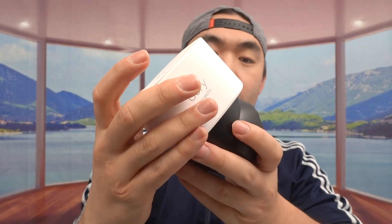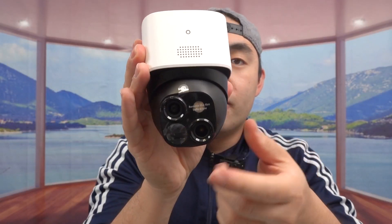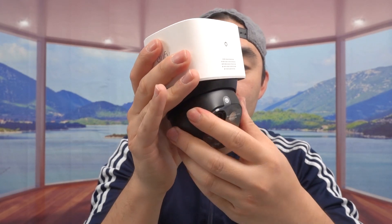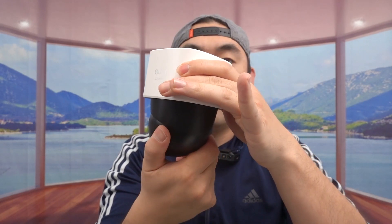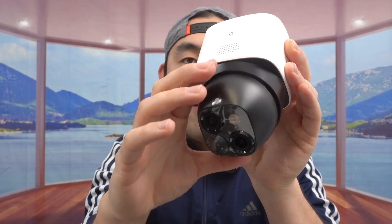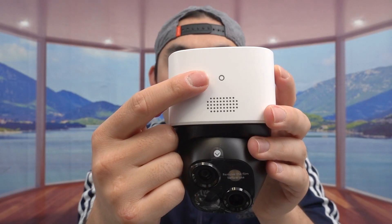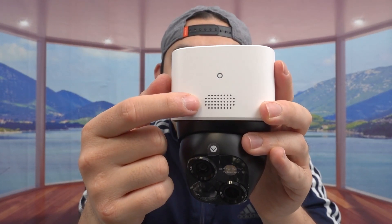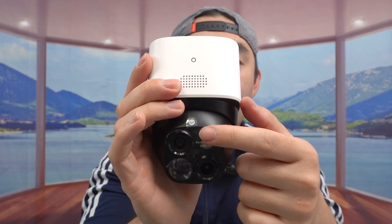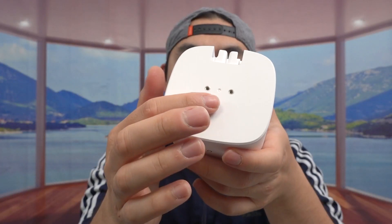Last but not least we have the actual product. The overall camera doesn't feel too heavy — it has a little bit of weight but not super heavy. It has the pan and tilt option so you can move it left and right 360 degrees, and tilt up and down to different angles for good coverage. On top we have an interior light that turns on, and there's a speaker option along with a microphone for the two-way audio feature.